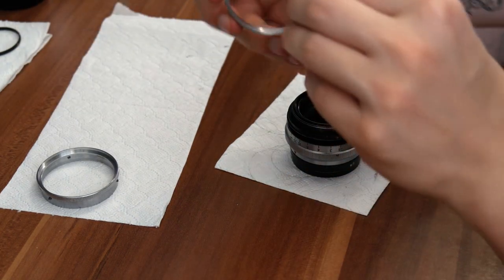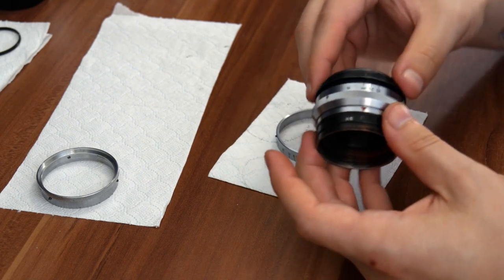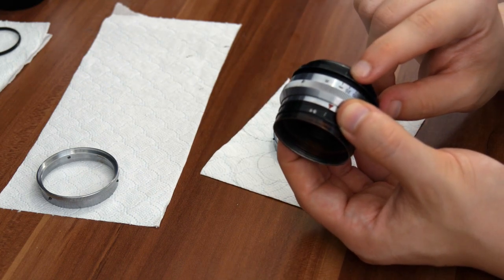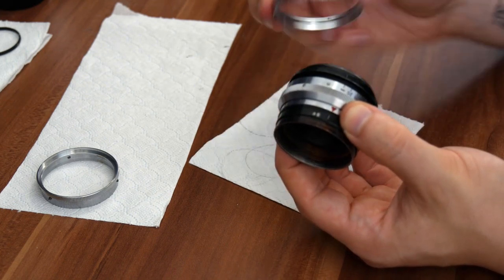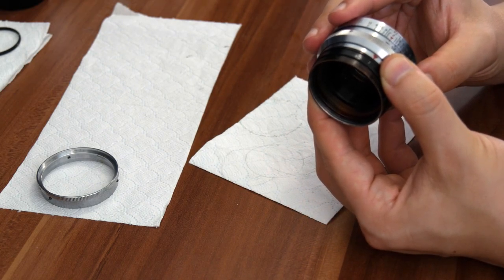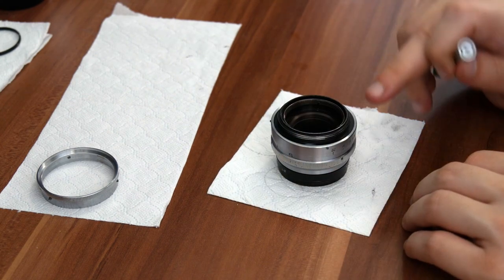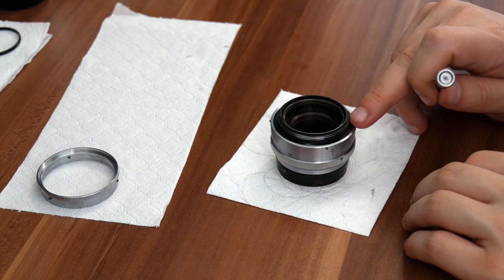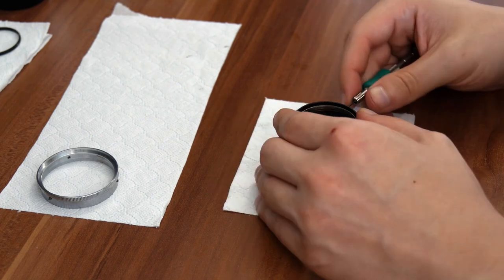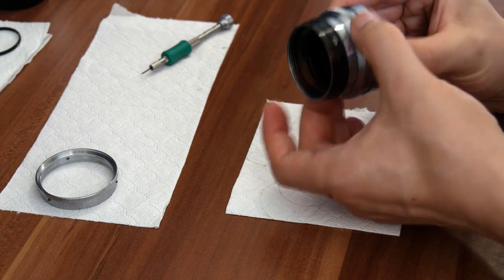The next bit we can put on is the depth of scale. Set the lens to infinity — we made a mark earlier where the infinity is — and just put the depth of scale on, set it to infinity, and tighten the grub screws. When tightening the depth of scale ring, put the lens upside down because it's still loose. Now that we have the depth of scale on, try it again — still working as it should.